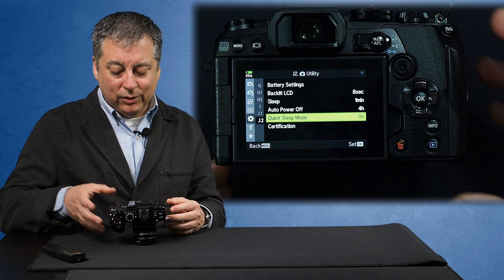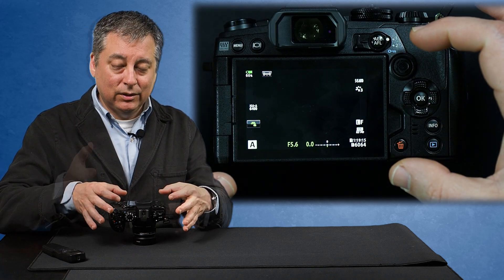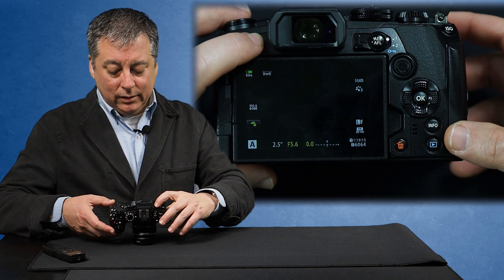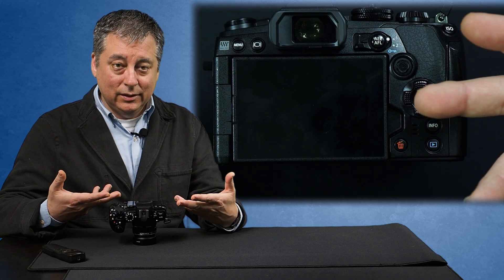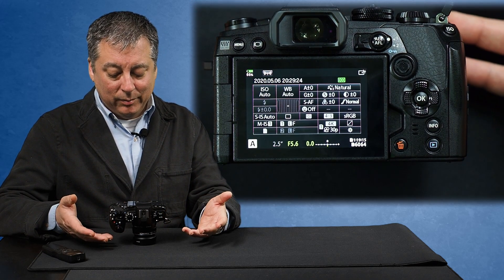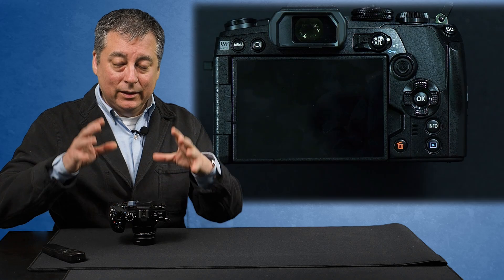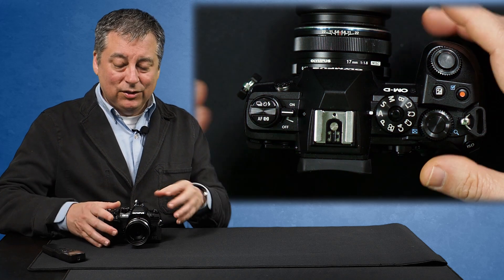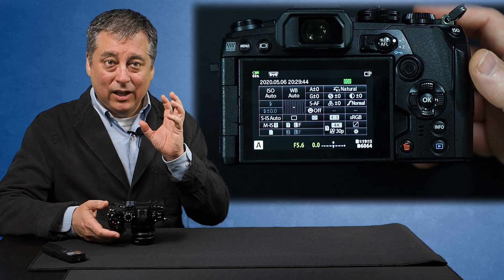So now quick sleep mode is on. You would think after 3 seconds the backlit LCD will turn off, but what you actually have to do is toggle the live view off by pushing that button. Now you'll see that the camera went off within 3 seconds. Then I can just tap the shutter button and the camera will come back on. Then 3 seconds later it'll turn back off and go back to sleep. This is how people save a lot of battery life when out in the field.